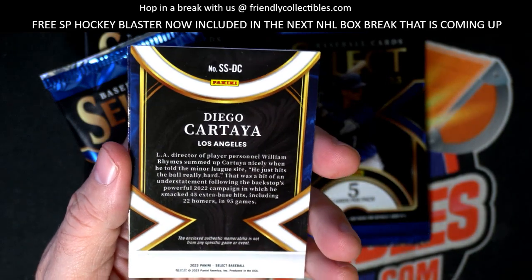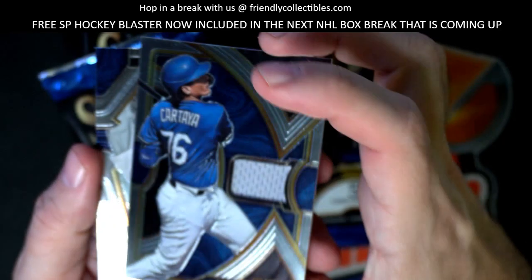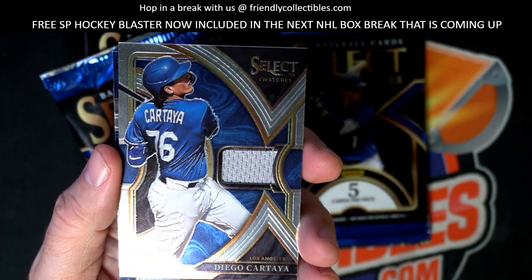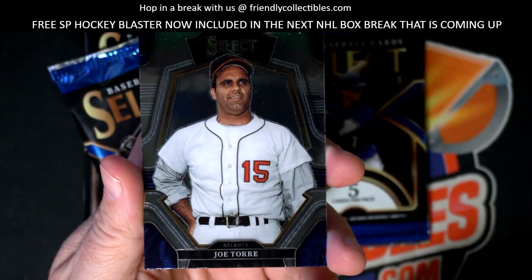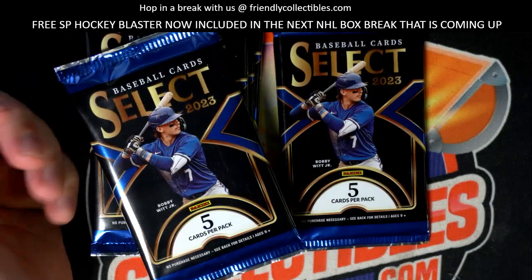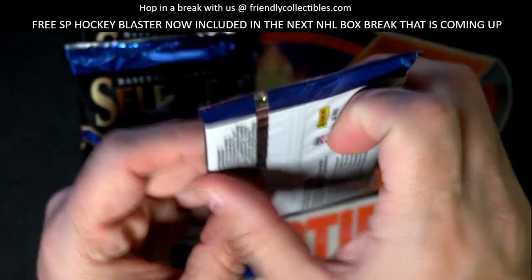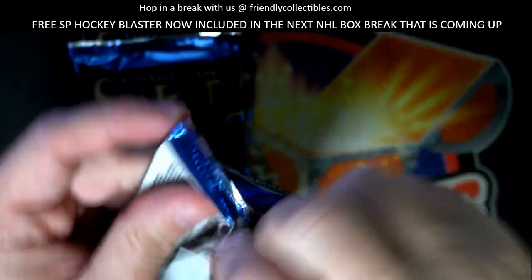And then we got a Diego Cartaya right here - no number but a nice little relic there. Joe Torre, okay, wow. All right, last pack here so we've pulled one autograph and one relic, we're looking for one more auto and one more relic, and we're trying to find some Cubs stuff out of here for Drew.